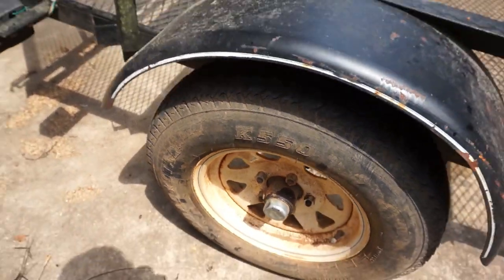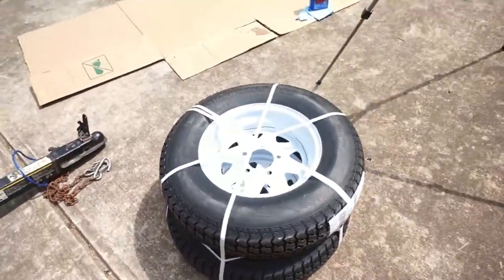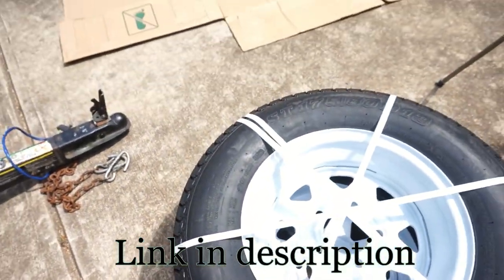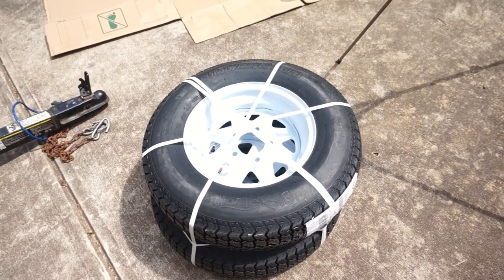We're going to use the other one as the spare. And look what the Amazon Stork brought us — two brand new tires. This brand, Eco Trails, I'd never heard of it, but it had good reviews and the price was really good, especially with the tire and the rim combined.